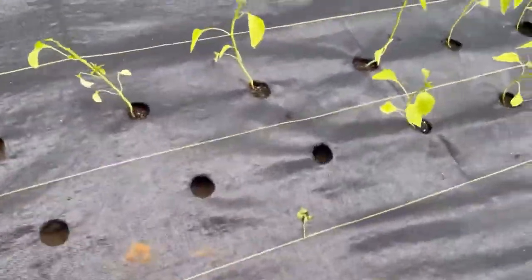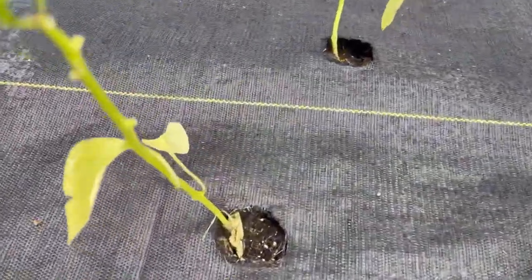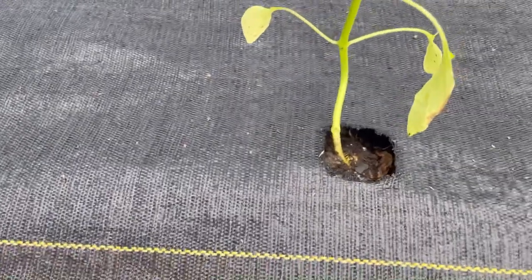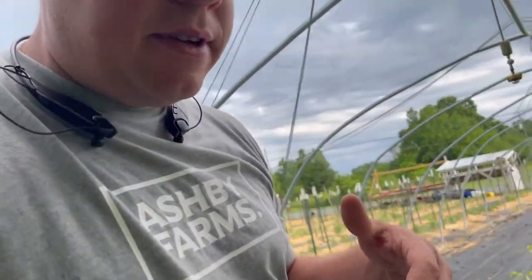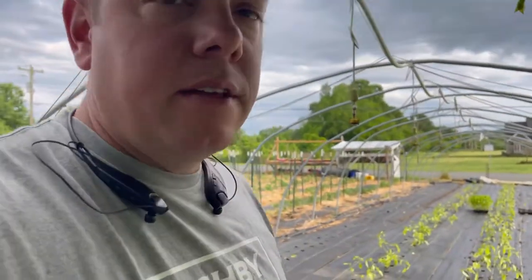Just to kind of show you, these are the plants I put in yesterday. And all the rain showers we had all night, as you can see, have already flattened out the dirt basically. So it's really not a problem. You don't have to disturb the roots or anything — just stick them down in the hole, and peppers are fairly resilient.